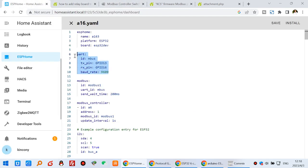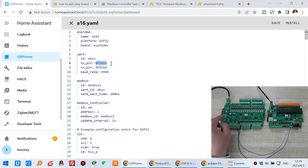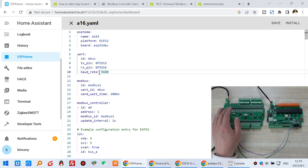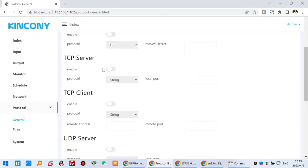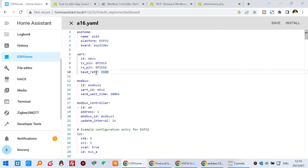First, you need to define your UART — that is the serial port used by the ESP32. This board uses GPIO 13 and GPIO 16, and this is the baud rate. That is for the ESP Home master board — this is master and this is slave. The baud rate here is 9600, because we can set this baud rate in the A16 KCS firmware. You can enable RS485 and choose the RTU protocol. I have set 9600 on the firmware side, so I should also set ESPHome to 9600. This is the UART configuration.